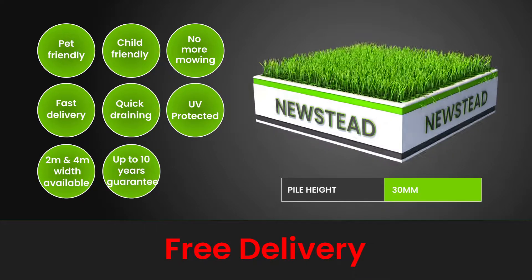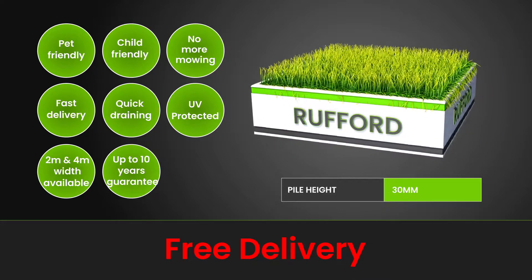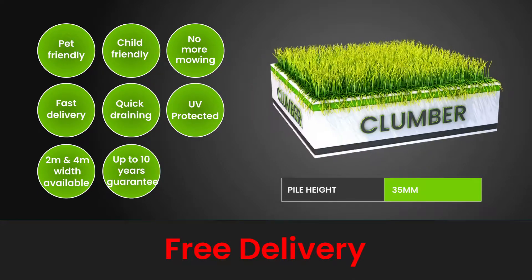Choose from a range of pile heights, from 20mm to 40mm. You can also choose between colours and yarn shapes.